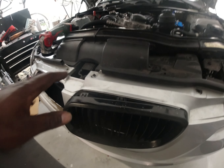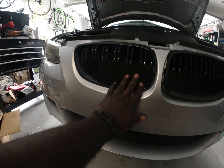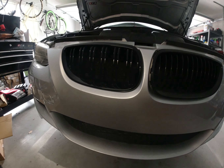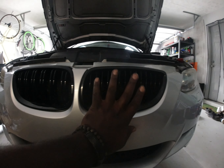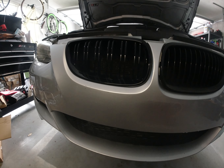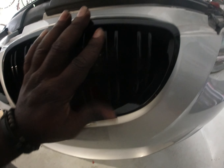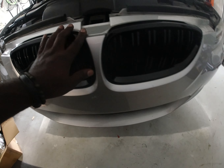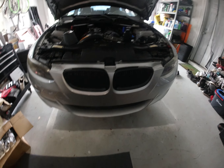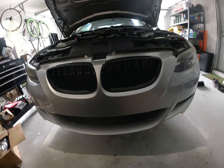It's really easy and simple — just be careful because it is plastic. If you plan to reuse it, be gentle so you don't break it. The new one is super clean; you can see the design is different. When installing, guide it into the little holes and push all the way in until you hear a clip. Make sure everything lines up, push it in, and it's nice and secure. I already love the look — it's going to look even better outside.